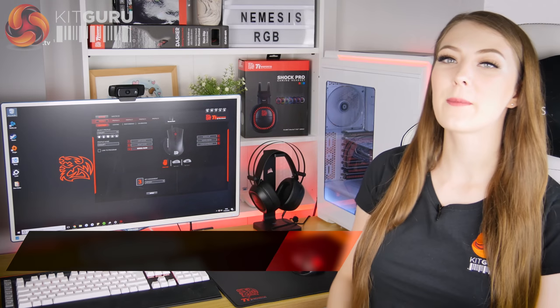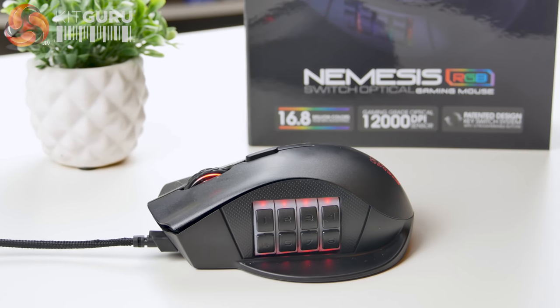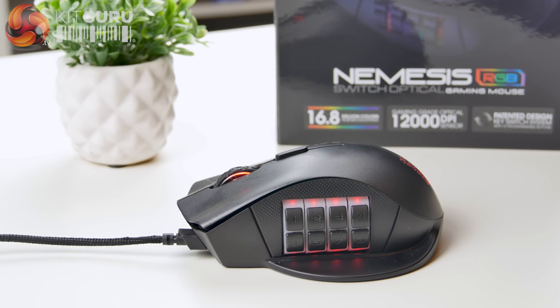Hello, Briony here from KitGuru and in this review I'm going to be taking a look at the TT Esports Nemesis Switch gaming mouse. It's a mouse that has a load of different buttons and it's going to retail for around $50 in the US and £60 here in the UK, so it makes it quite a tempting price for those of you across the pond.